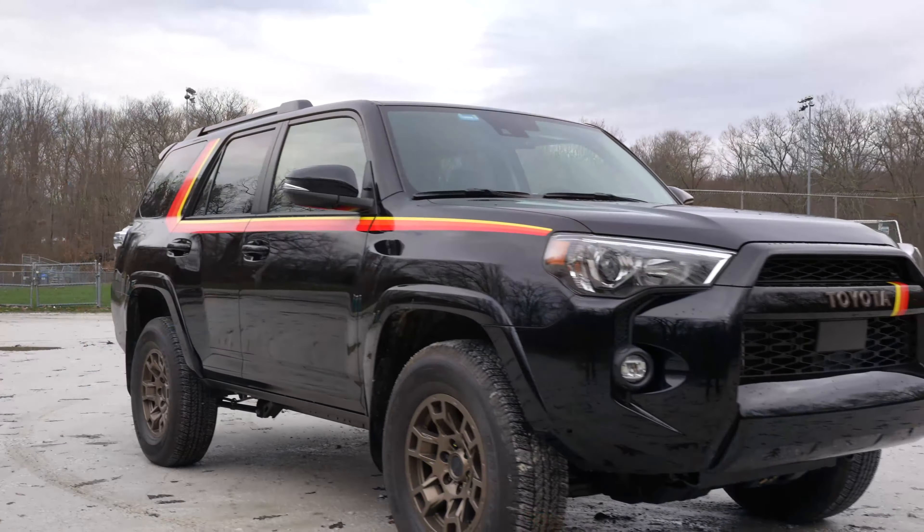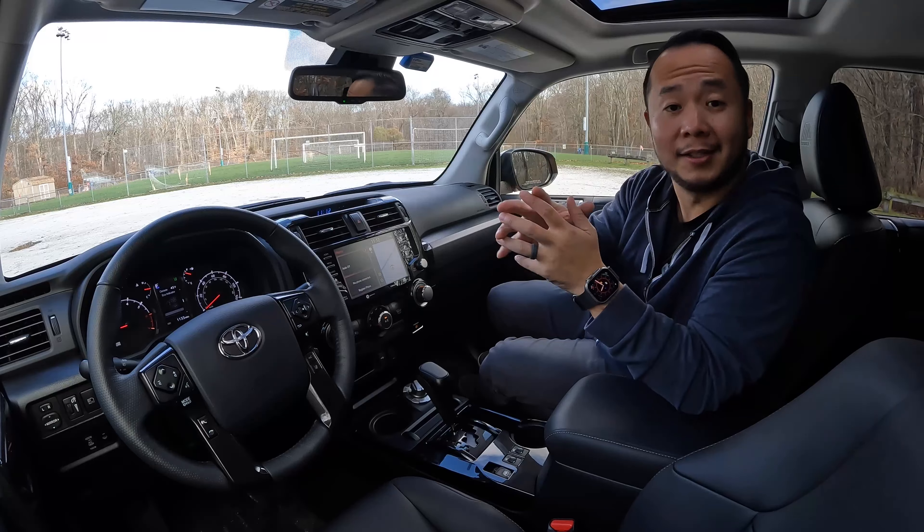Let me know your thoughts in the comments below. If you've learned something from this video, please consider hitting that like, subscribe, and the notification bell so you can be notified any time we make a new video. Thank you so much for watching all the way till the end. My name's Hanson — this has been the 2023 Toyota 4Runner 40th Anniversary Special Edition, and I'll see you in the next one.